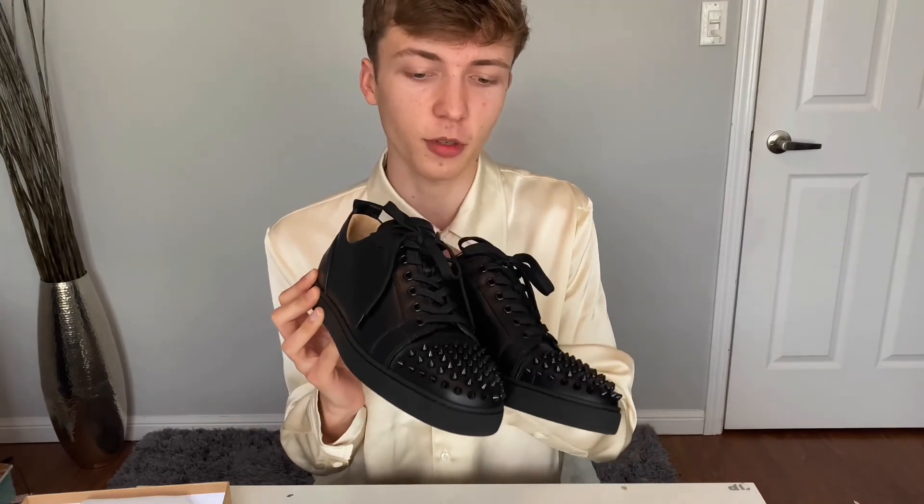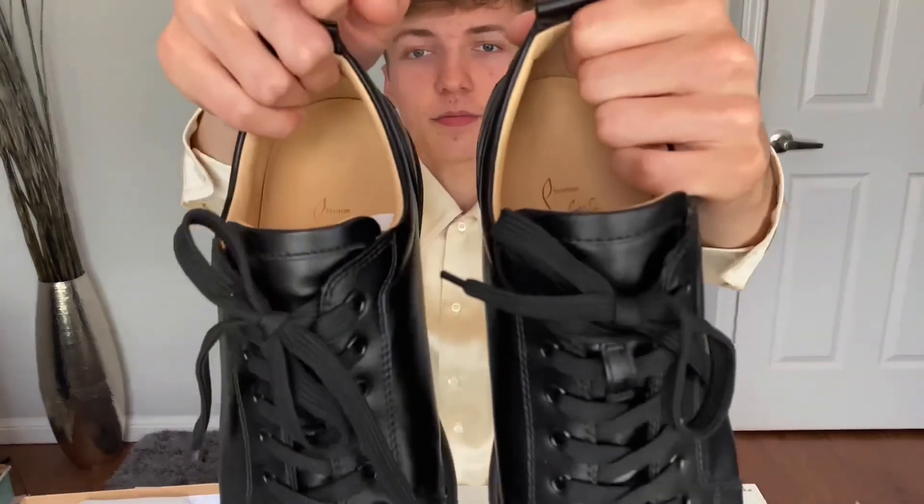If you want to see any more videos — unboxings, reviews on shoes, clothing, or anything — just leave a comment below and I'll make a review on them. I also have a video on my channel doing a Rick Owens Spring Summer 21 Cargo Ramon sneaker unboxing — I'll link it in the description below if you guys want to watch it. It's actually one of my first videos. And yeah, that's pretty much it — these are my Louis Jr. spikes sneakers. Thank you for watching, have a great day!